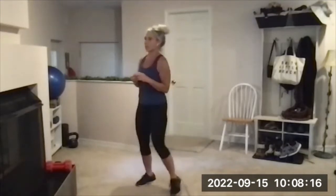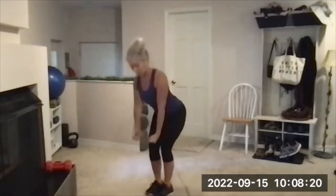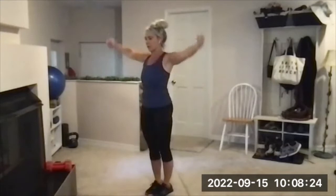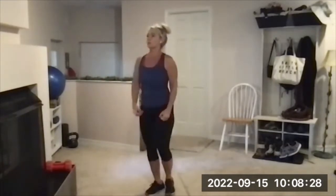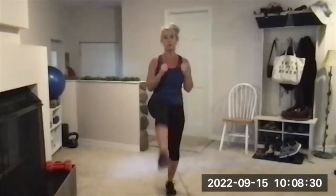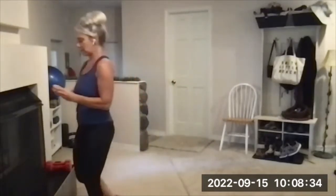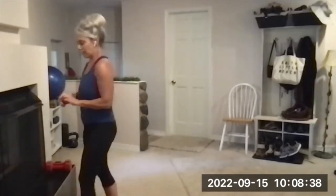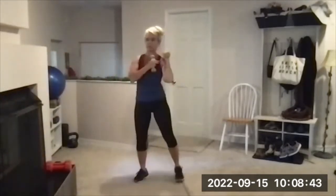Exercise two is side raise, hinge, reverse fly — that's one stand. Side raise, hinge, reverse fly — that's two. Cardio burst: one jack, one kick, one jack, one kick. If you want to use light weights for the bottom half squat punch, grab those now. We're going 10 reps total — hold those at your shoulders.